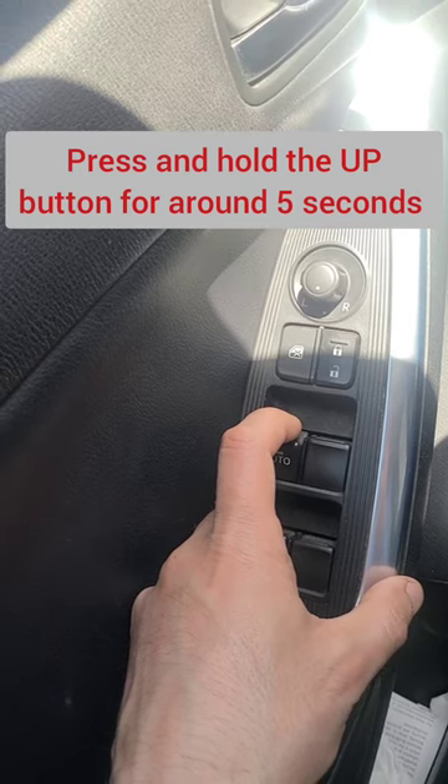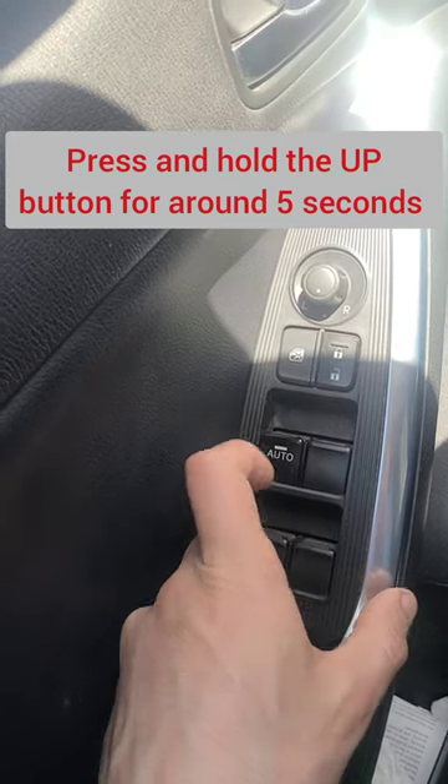And here you go — the problem will be solved and the power window will work again.